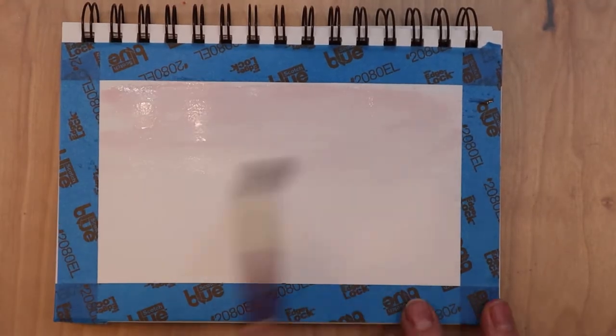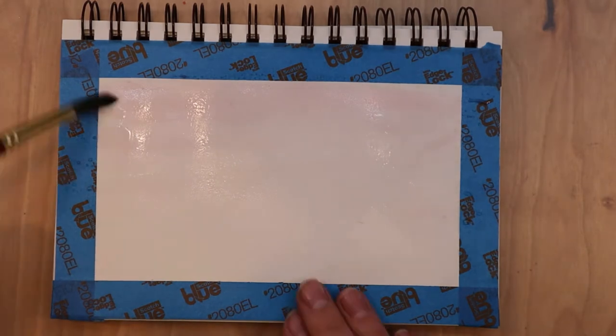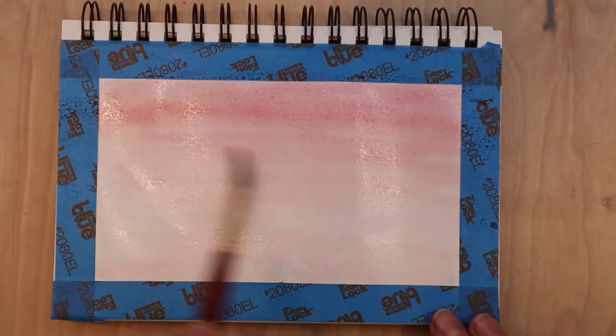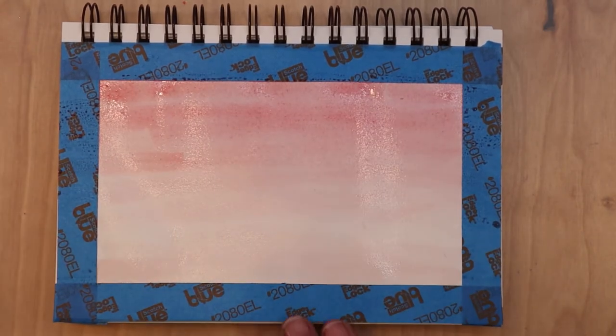I started off by wetting my paper. There was a little bit of paint on my paintbrush from mixing colors, so it's just a pink wash, but I wet my whole paper and then concentrated the red paint at the top and faded it down towards the bottom. This is called a gradated wash.